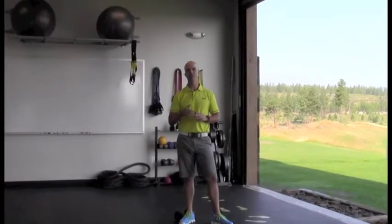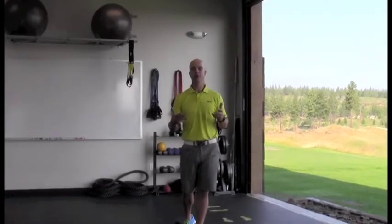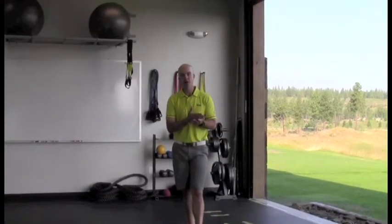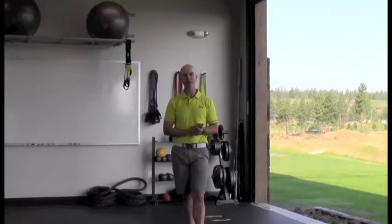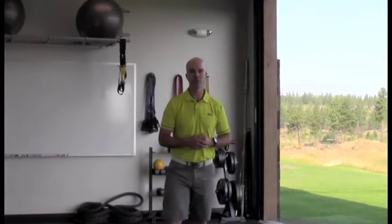Try that move this week based on your own fitness level if you're ready for it. I know it's going to add power to your golf swing, burn some great calories while you're working out, and add a little flavor to your routine. Thanks so much for joining me — we look forward to seeing you soon.